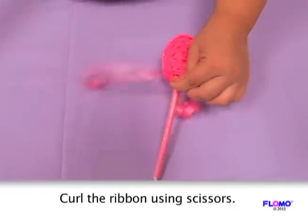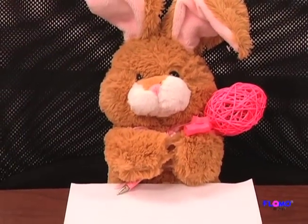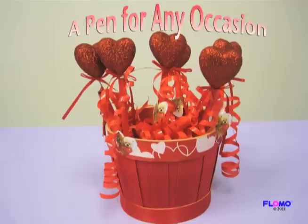This gives your pen a cute touch. Now you can write in style! Besides this Easter design, you can have a festive pen for any holiday using many of Flomo's seasonal products.